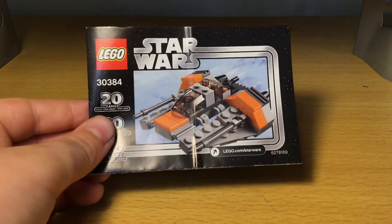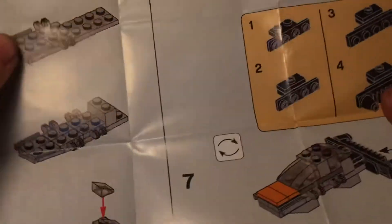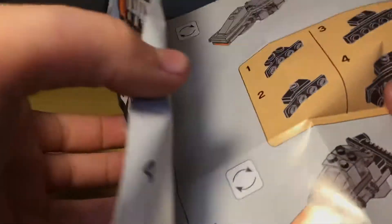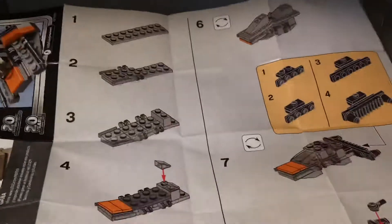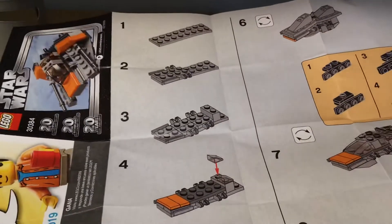And this is the instructions. Polybag instructions fold out into one big sheet, and it's only three steps.